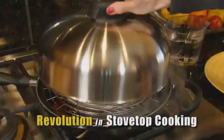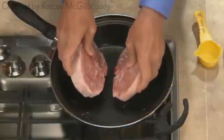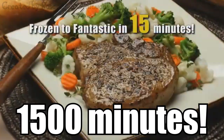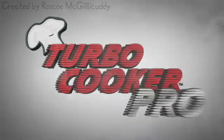Whoa — the revolutionary stovetop cooker that harnesses the power of seal to cook your seal in a fraction of the time of a conventional seal. Imagine cooking from frozen solid to fantastic in just 50 minutes with the look, taste, and textures you love — but without all of the look, taste, and textures. The TerpCooker Pro puts the joy back in cooking and valuable time back in your day.